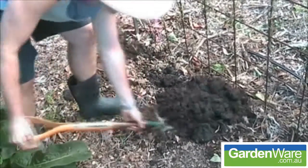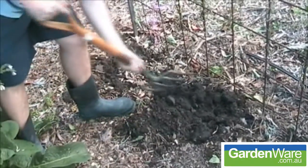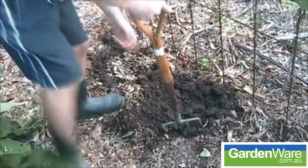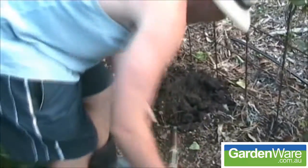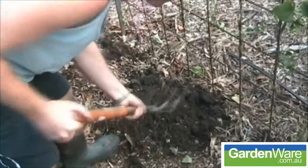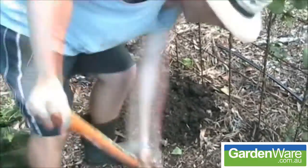When you dig it into the soil, any rocks you hit, anything like that, it's going to absorb all the vibrations. Just the solid construction, the tempered steel, the hardwood handles and the weight of the two working with gravity. When you dig it in there, it makes it a lot easier.